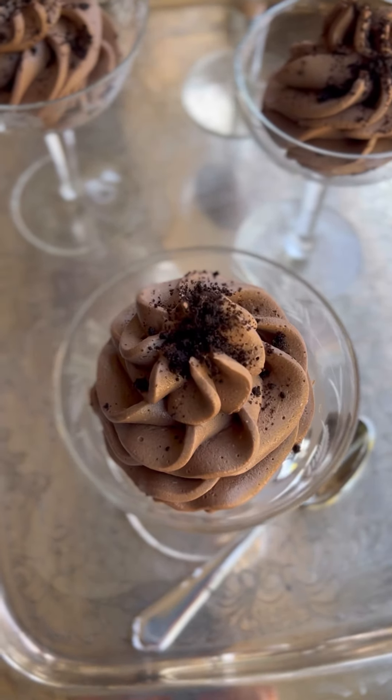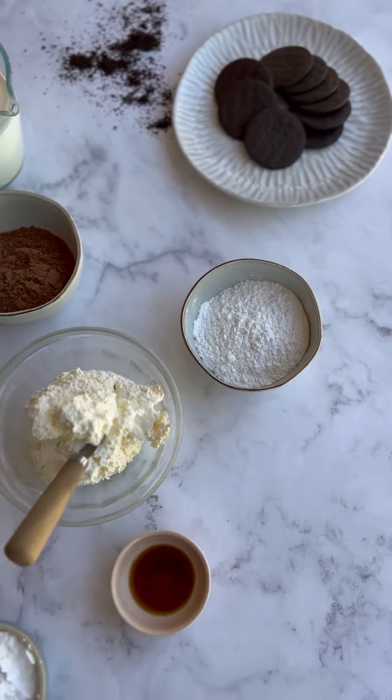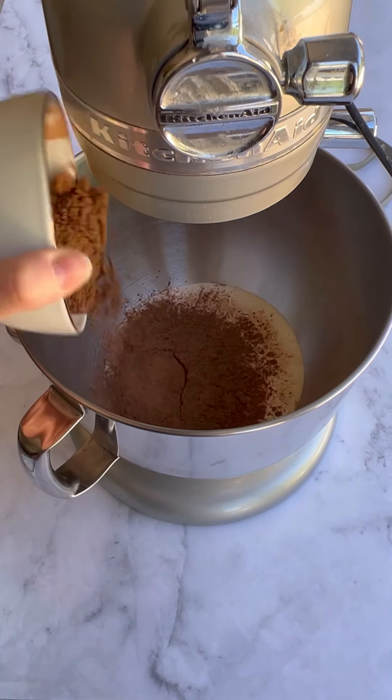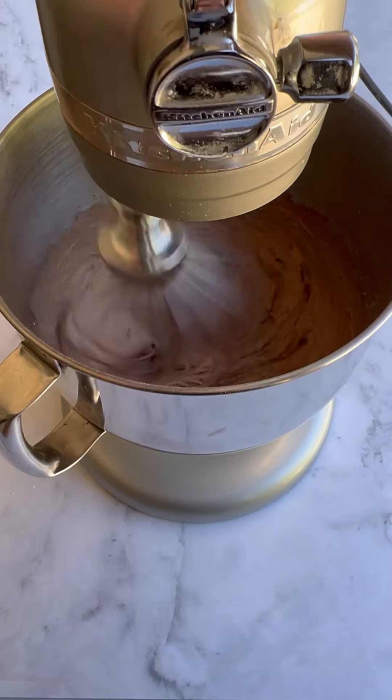This is the most delicious egg-free chocolate mousse recipe that uses basic ingredients that you probably already have on hand. First, you add your heavy cream, then the cocoa powder, then the powdered sugar. You want to whip that up just until nice stiff peaks form.